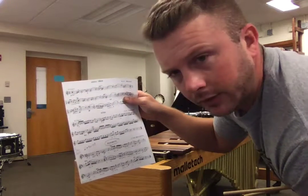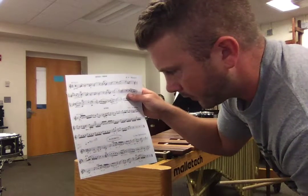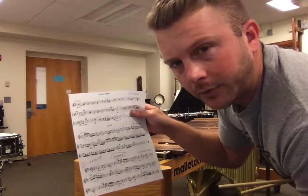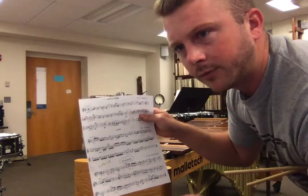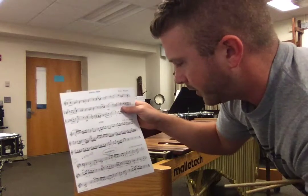They have grace notes on some of the notes. So you want to think like a violin player — they're not really necessarily super tight flams like you would do on a snare drum. It's more of a ta-dum instead of brum, so you can interpret it that way.